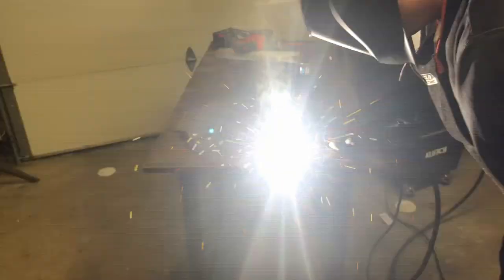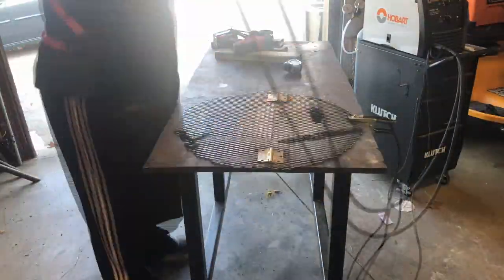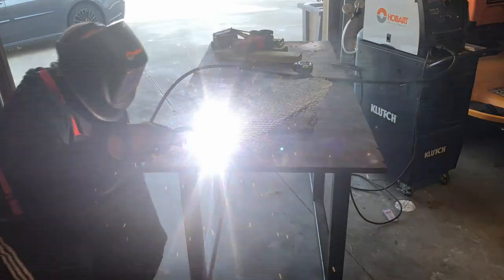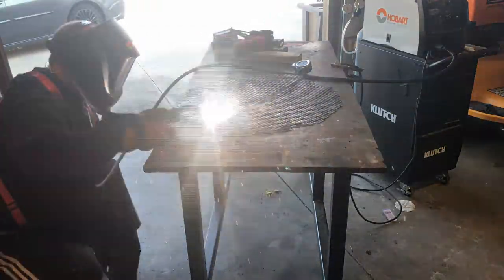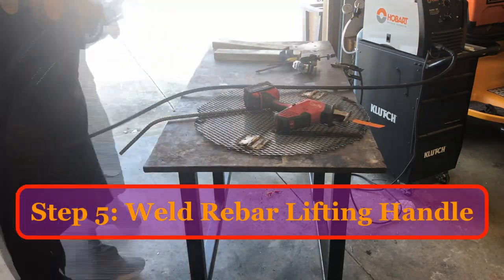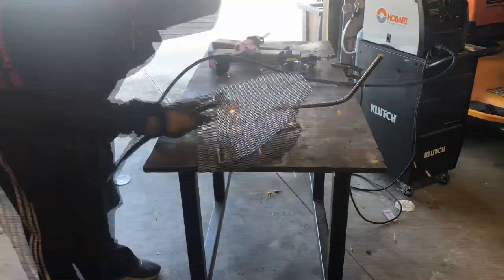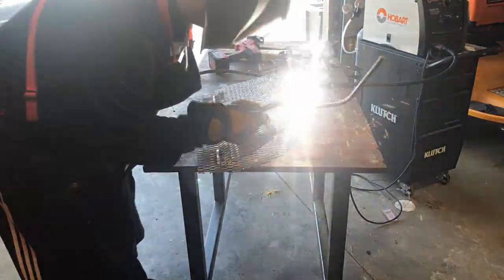I'm using the sawzall. You can see here I'm welding on the top and on the bottom to really make sure that the hinge is strong.